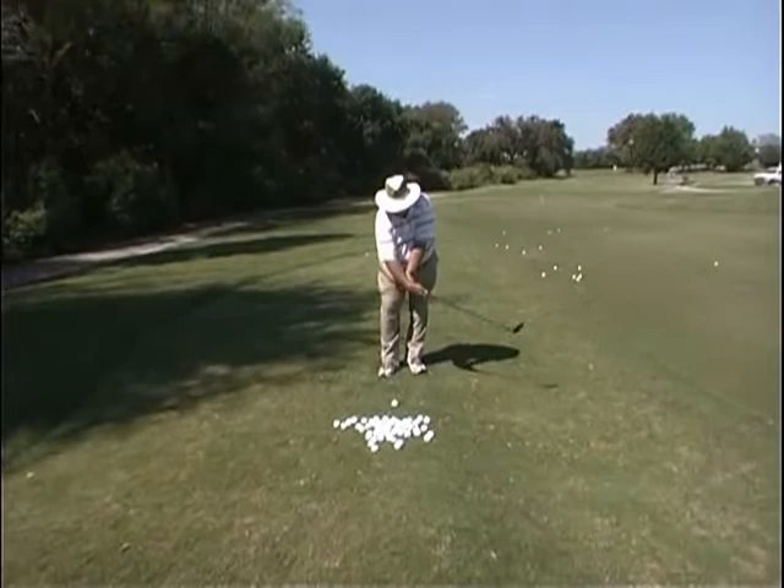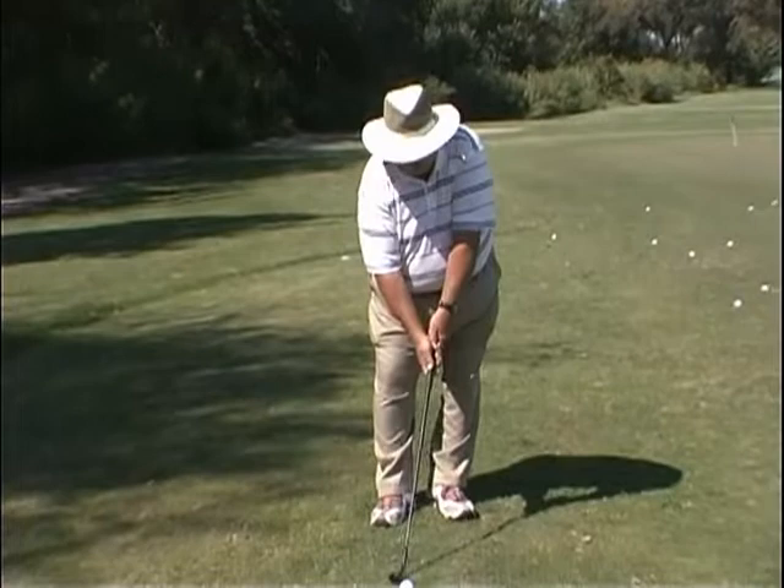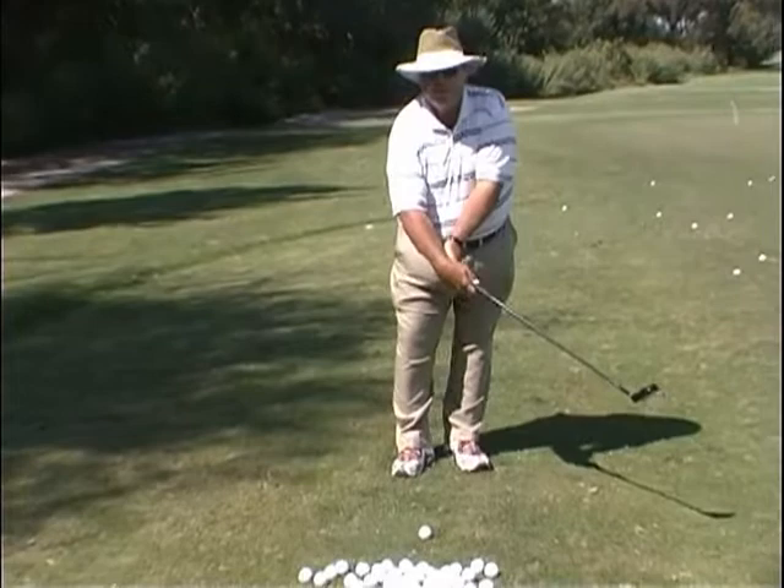The thing that we find in chipping — the worst thing people do — is flip their wrist through impact. The reason people do that is, one, they're trying to scoop the ball up into the air, and the other thing is they break down because they stop the club, and the only way they can follow through is to make the club follow through, and then they break down the wrist.